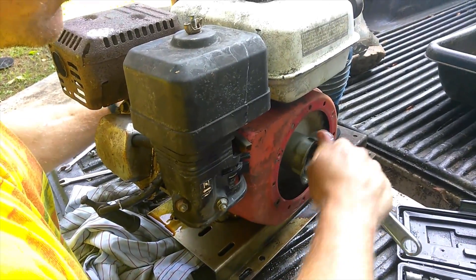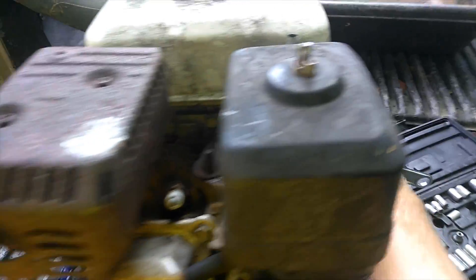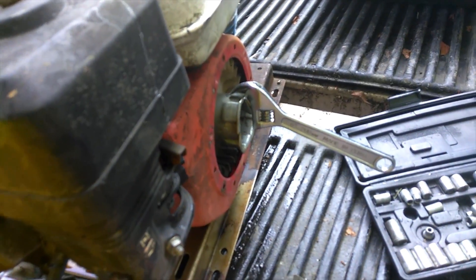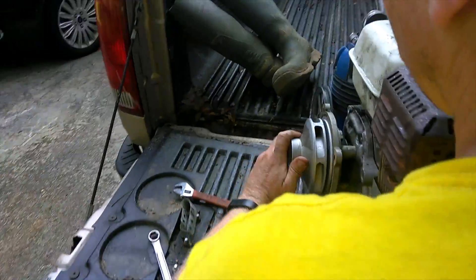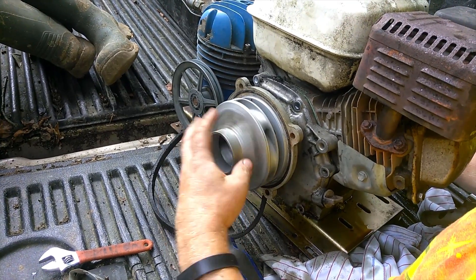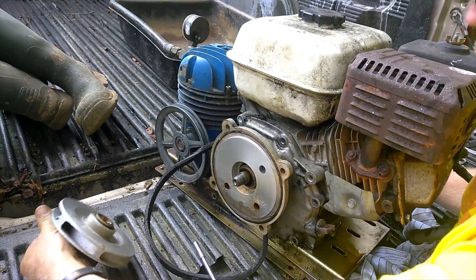To remove the pump impeller, you have to turn it counterclockwise. The drive shaft has to be held, so what we did was put an adjustable wrench and a screwdriver to hold it, and we did this with two people. Once it's loose, you can do it with one hand and then the pump impeller comes off.